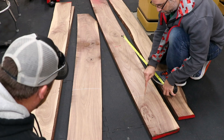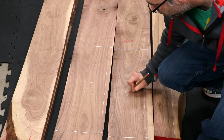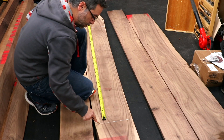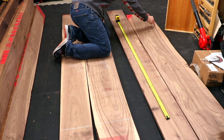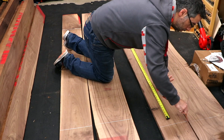We're starting by making the case panels, including the sides, the partitions, the top, and the bottom. We're doing our best to match up the grain, but that can be pretty tricky with walnut. Paying any attention at all to grain matching will likely put your work ahead of about 90% of what's out there — just make the effort.